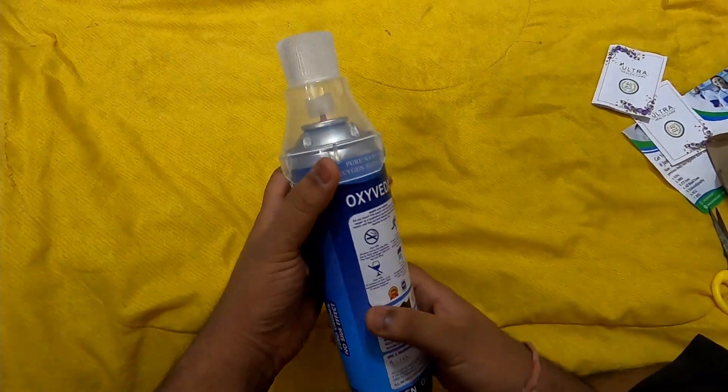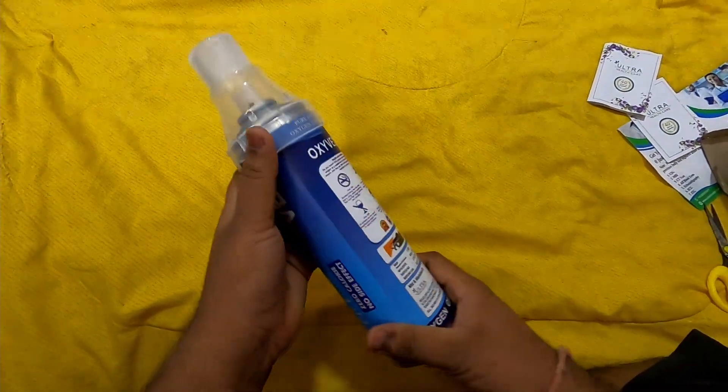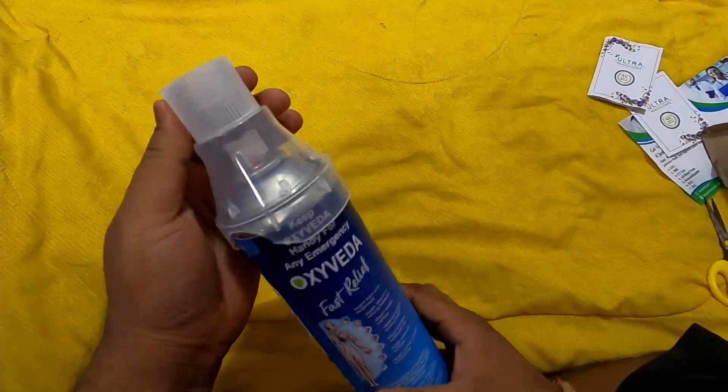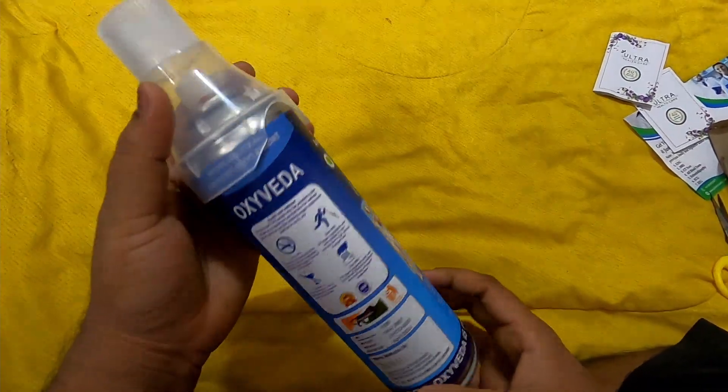This is 12 liters and can be used up to 300 breaths. It is used by many hikers going up very high mountains.